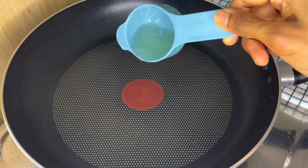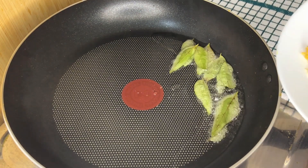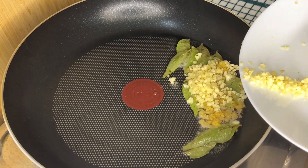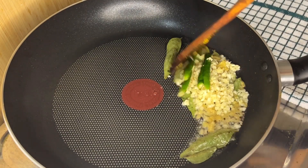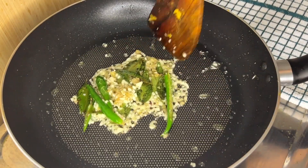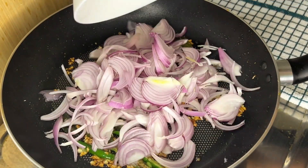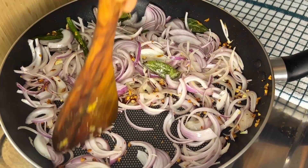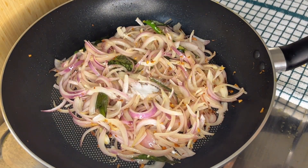To a hot pan, add 15 ml of coconut oil followed by curry leaves, chopped ginger, chopped garlic, and green chili. Sauté them until they turn brown. Then add chopped onion and stir well. Add half tablespoon of salt and mix them well.